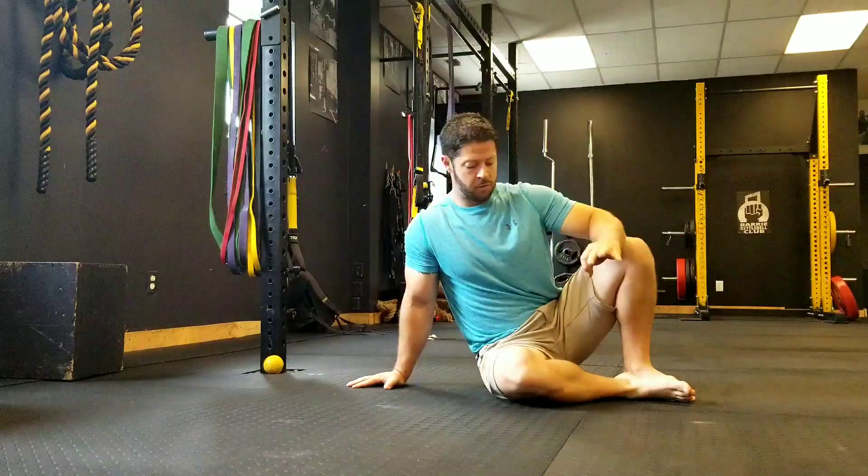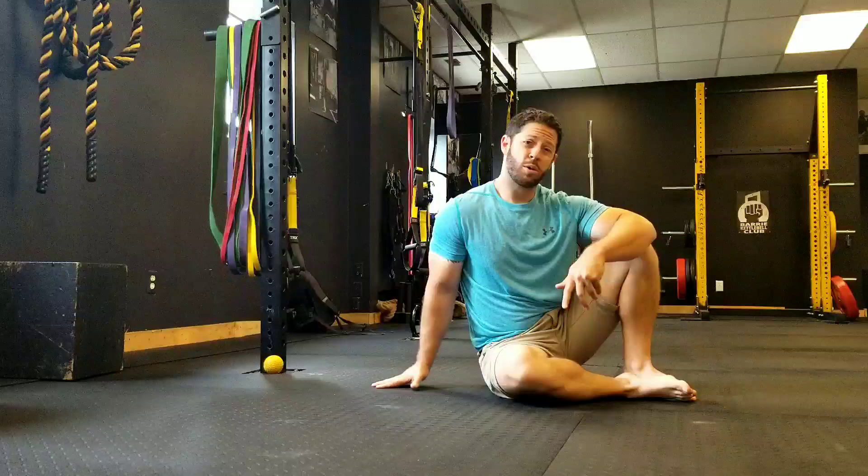Hey folks, Strength Coach Sean here, and today I'm going to show you a drill that's going to do three things for you. It's going to improve core awareness and eventual strength, improve your hip mobility and your shoulder mobility. Those are three pretty big pillars if we're looking at performing better, moving with no pain, and just living a better, healthier life and feeling better in our bodies.